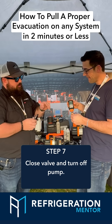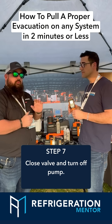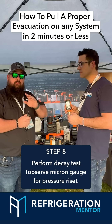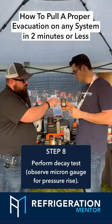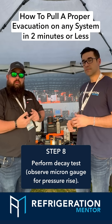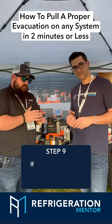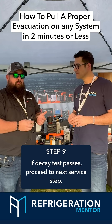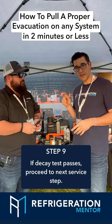Once we hit our evacuation target, go ahead and valve this off, turn your pump off, and perform a decay test. It's 15, 30 minutes — whatever your preference is, whatever your manufacturer says — and you determine your rise on your micron gauge. If you go above your target, that tells you that you either have a leak or you have some form of a non-condensable or moisture still in the system. The decay test is crucial in this process. Once you've performed all this and passed everything, you can move on to the next step in your service.